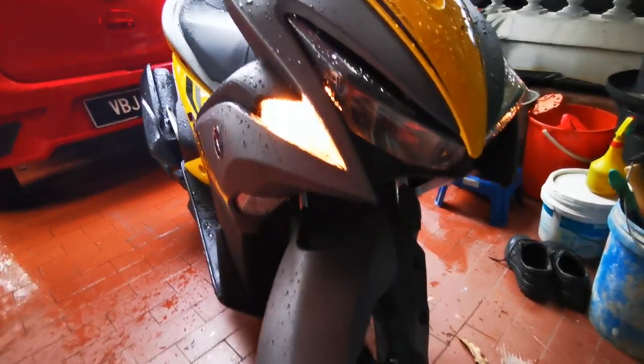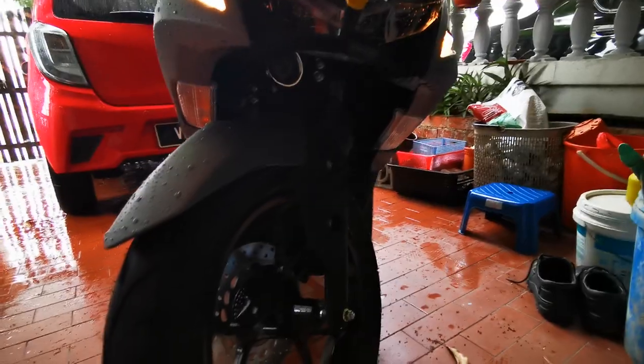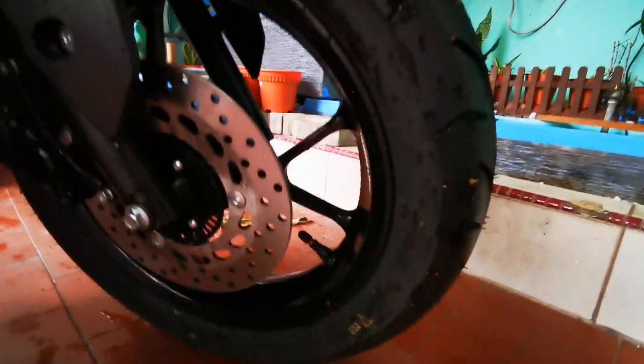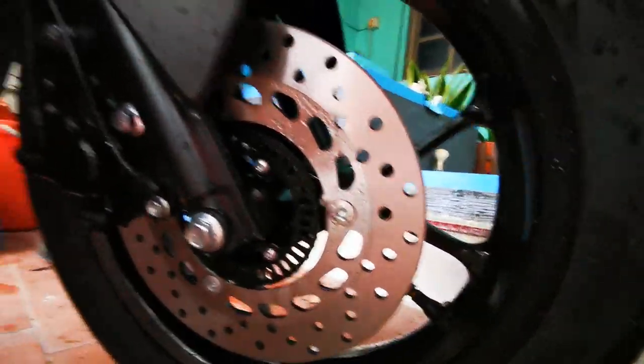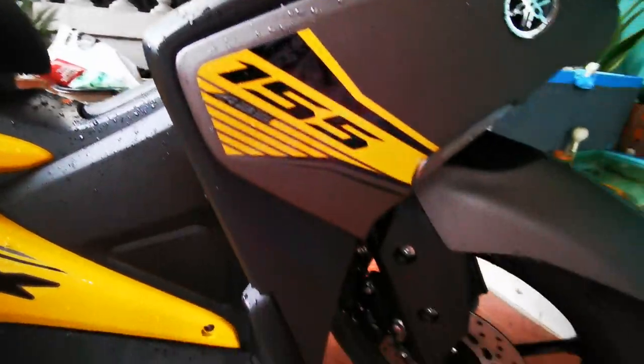So, lampu dia — okay, ni belum start engine lagi, so lampu dia still off. And the disc brake with ABS. Got the Yamaha logo, 155.